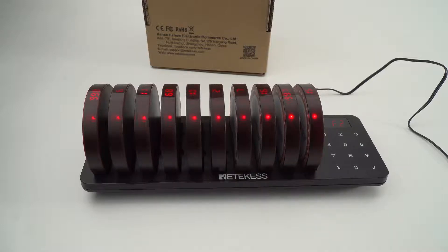Hi everyone, this is Mia from RedKiss Official. In this video, I will show you how to change the notice mode on the TD162.